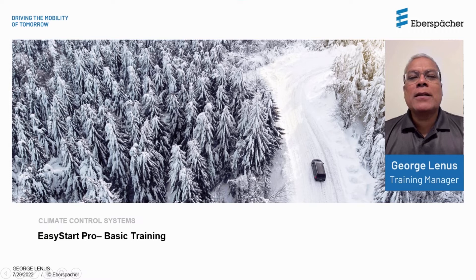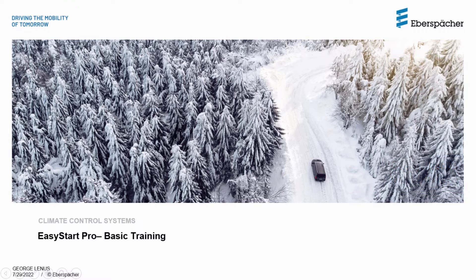Hello everyone. My name is George Lennis with Ebersh Parker Climate Control Systems. Thank you all for joining this webinar. This webinar will focus on the Easy Start Pro Controller and should be considered as basic level training, which will provide you with all information on the product and the scope of applications.